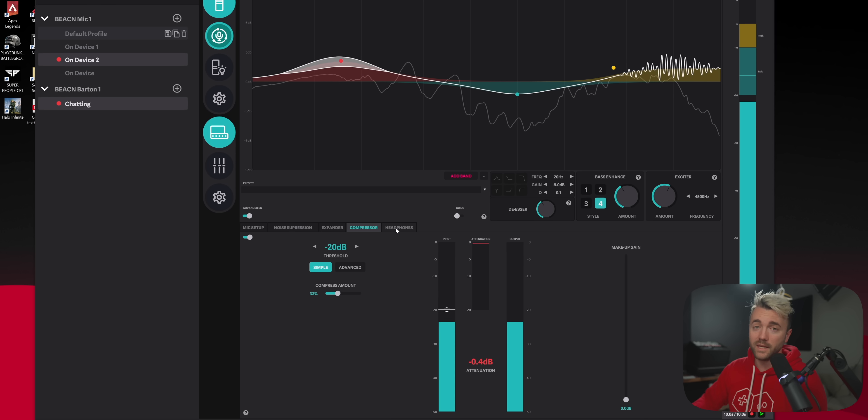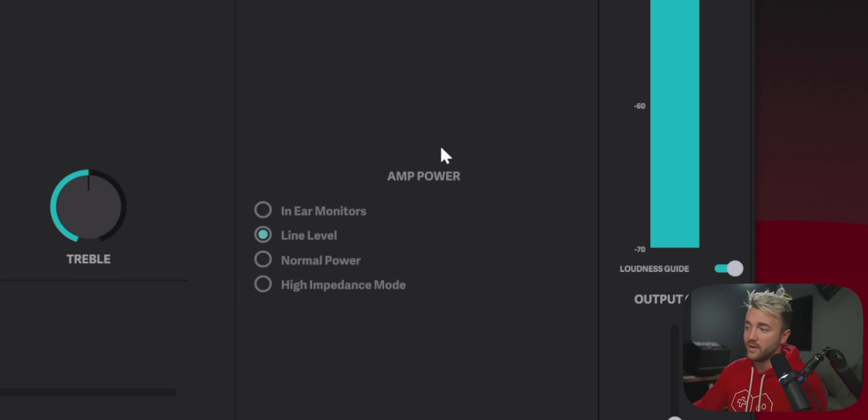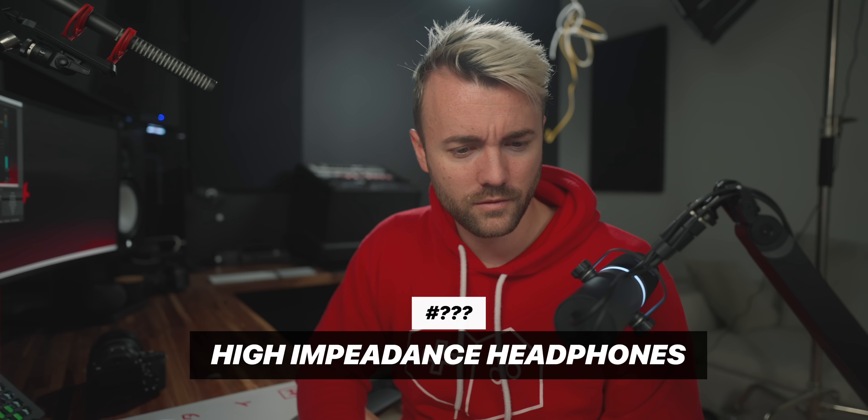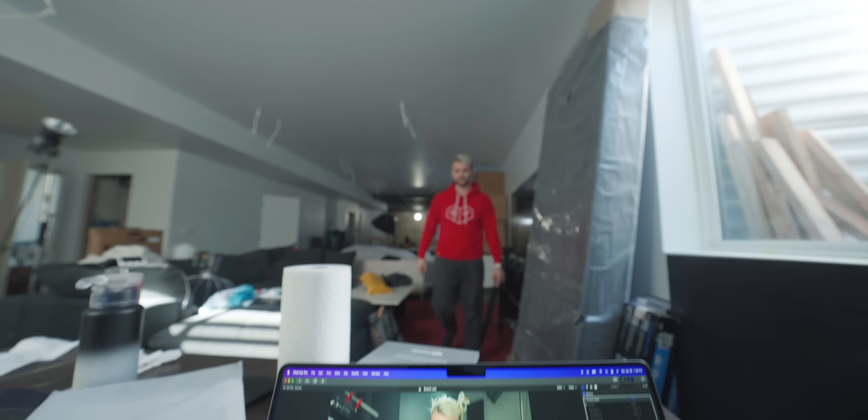Speaking of headphones — you may have noticed a high impedance mode option in the headphones tab. For everyone who's asked over the years whether they can use high impedance headphones like the DT 990s that Ninja uses and plug them into a GoXLR, the answer was always 'not really.' Well, you can now.